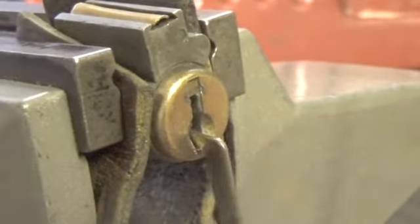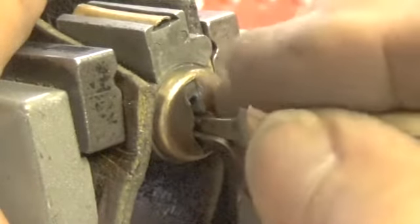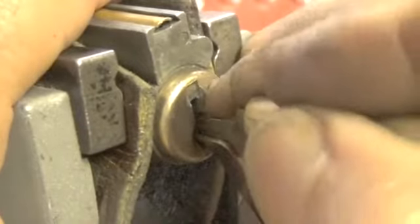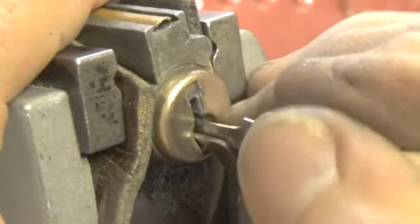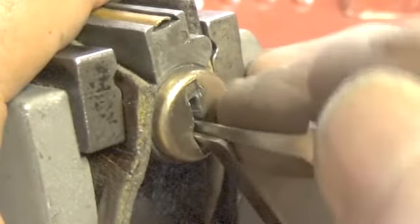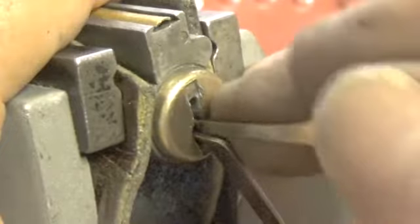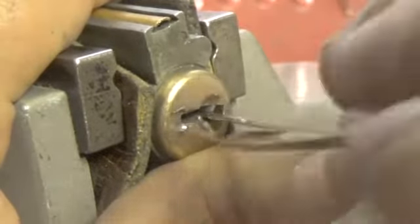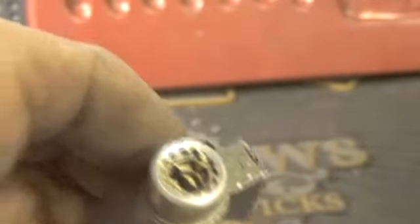Let's try to use the bottom of the keyway and start off with this pick. Let's go to the back of the lock and see if we can get under pin 5. There's a little bit on pin 5. Pin 4. Okay, there's pin 1 — gives a little turn on the plug. Okay, there it is, open. We open this one counterclockwise. That seems to be the best way to open this lock — open it counterclockwise.